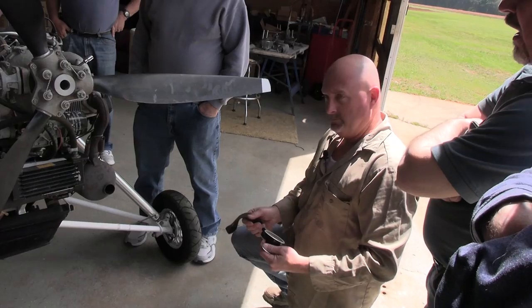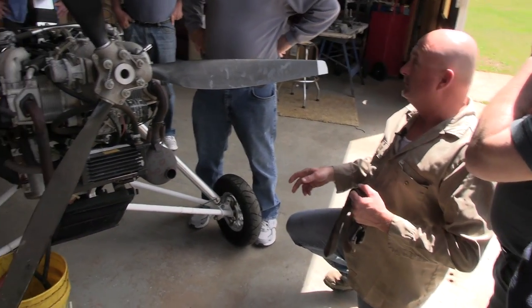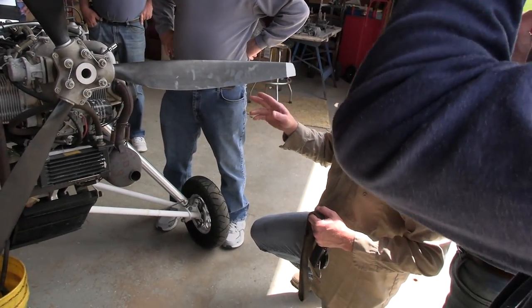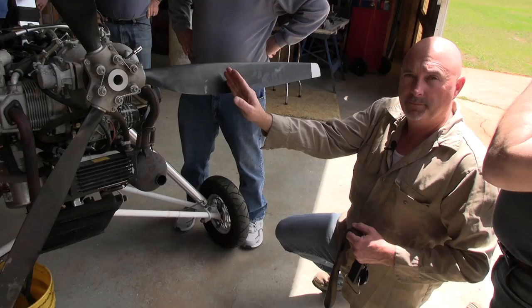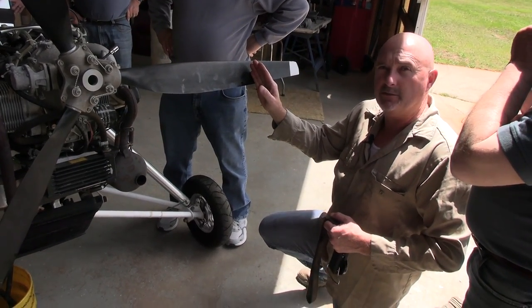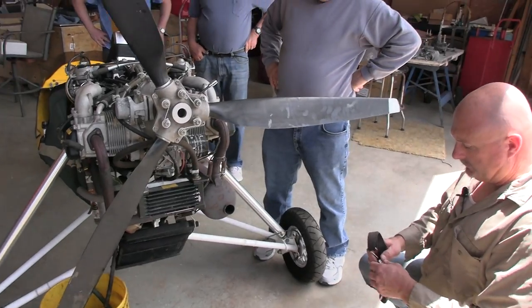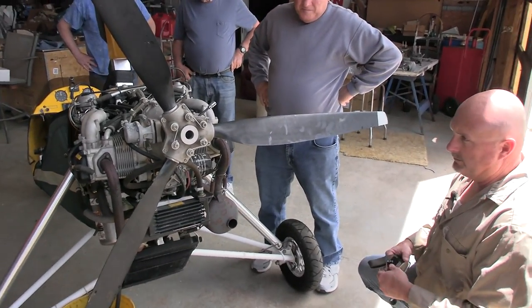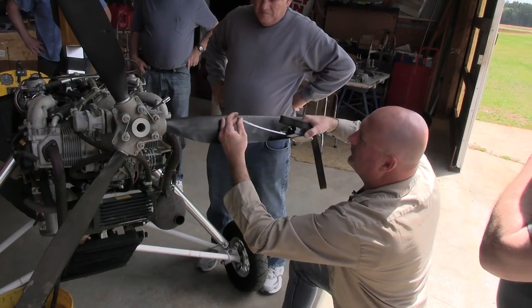You're pulling opposite the direction of rotation because you're not turning the engine. It's foot-pounds because you're two feet out. The book gives you the reading at one foot, but we go two feet for ease of measurement. We could come back to one foot and get the reading, but we have to pull harder at that distance.